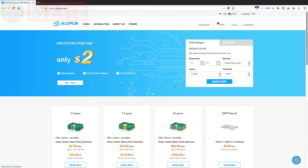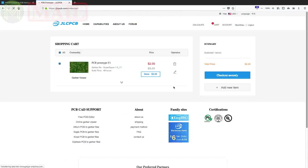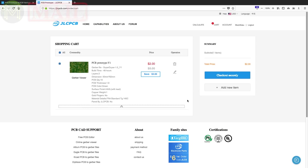If you're looking to produce some professional, high-quality PCBs with a fast turnaround time, then I suggest checking them out. Not only can you order 10 PCBs for only $2, but they also offer a $20 discount on shipping for your first order. That's a pretty insane price.